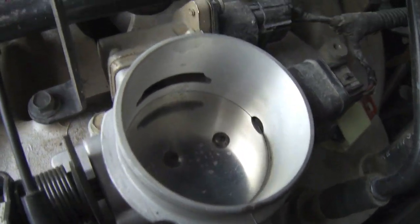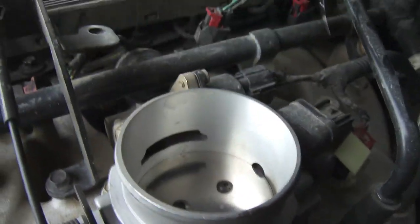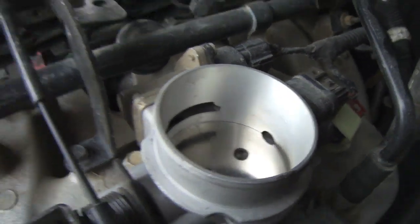For that code, the first thing I check is the throttle body itself, and that looks clean. Doesn't look like there's any kind of dirt.